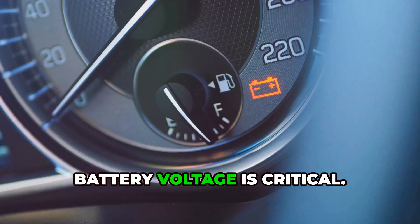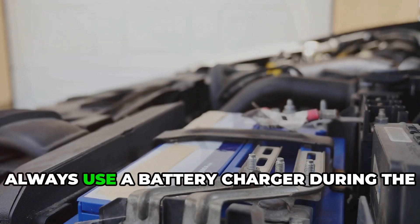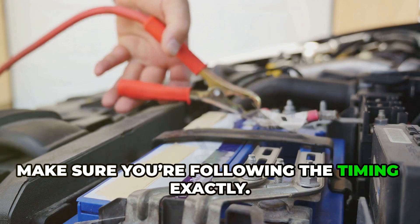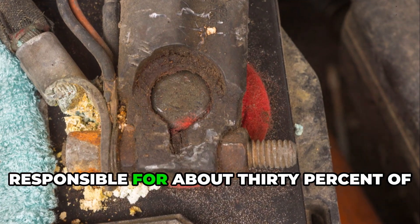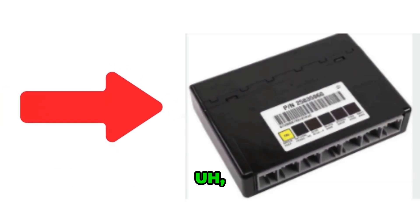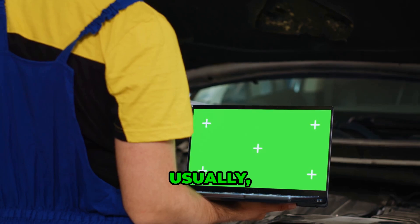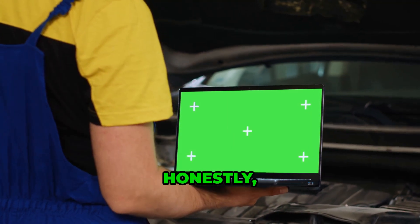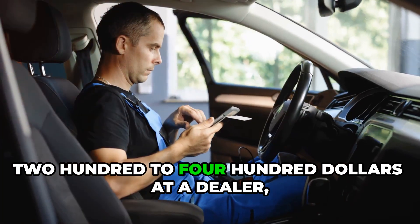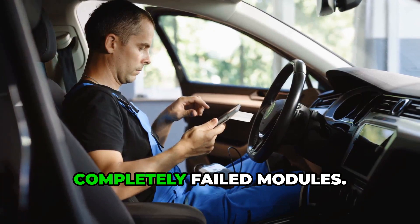If your reset attempts aren't working, here are the most common issues. Battery voltage is critical — even small voltage drops can cause the procedure to fail, so always use a battery charger during the relearn process. Make sure you're following the timing exactly. Corroded or loose connections are responsible for about 30% of persistent BCM problems. If you've tried both methods and you're still having issues, it's probably time to call in a professional. Usually this means your BCM needs replacement and programming, which requires dealer-level equipment. BCM programming typically costs around $200 to $400 at a dealer, but it's often the only solution for completely failed modules.